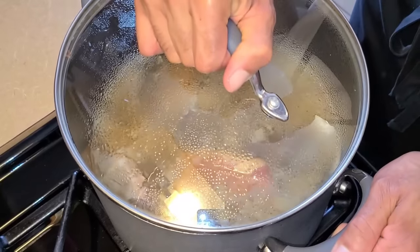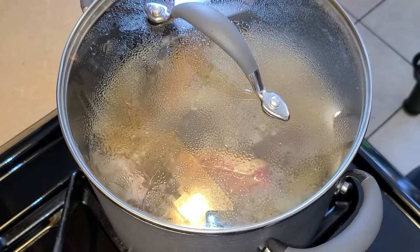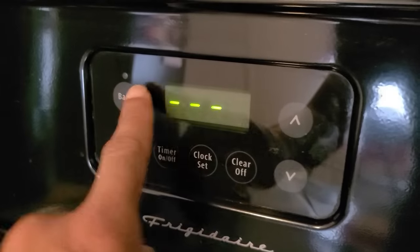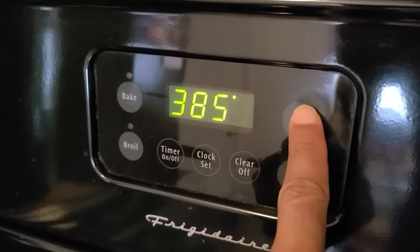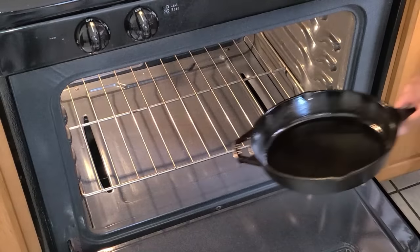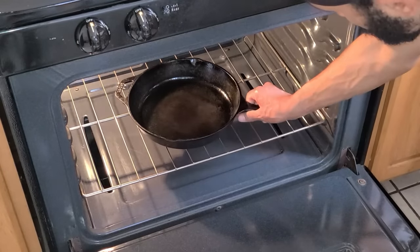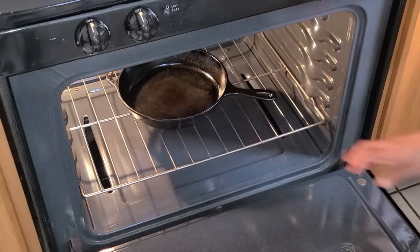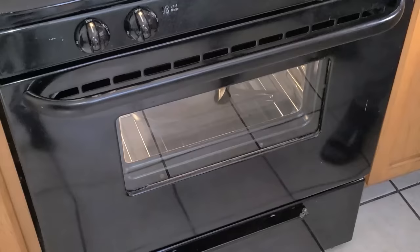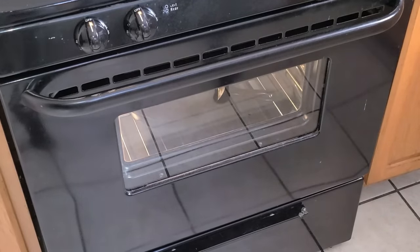Cover this and let it simmer for one hour and 30 minutes. While that's going, let's get started with the cornbread. Preheat your oven to 400 degrees and place your cast iron skillet into the preheated oven on the bottom rack. Let it sit in there until we're ready to add the cornbread batter.